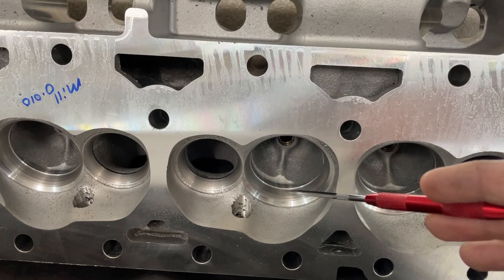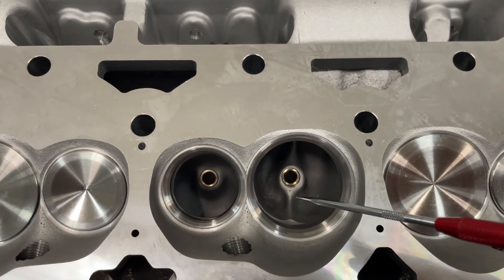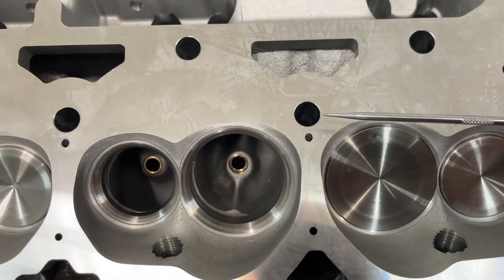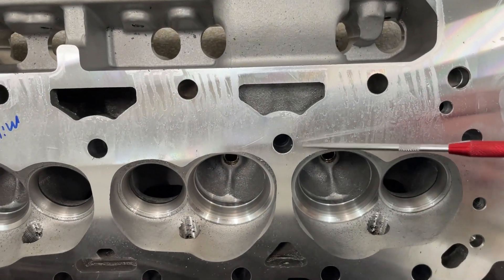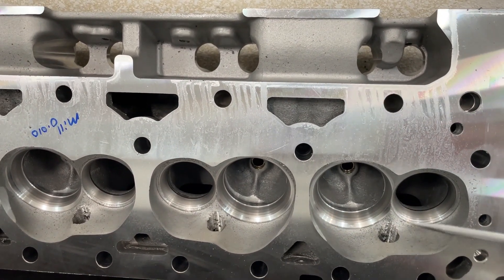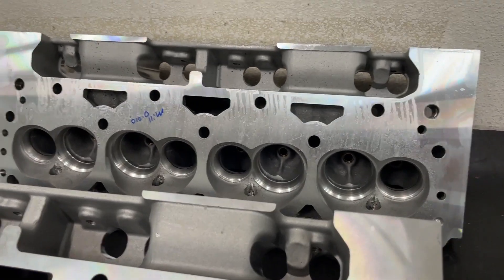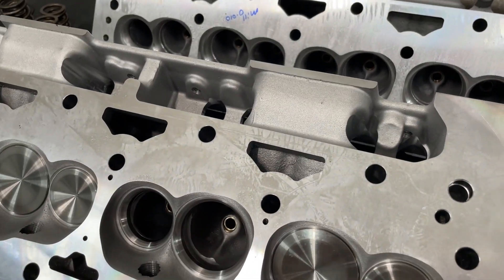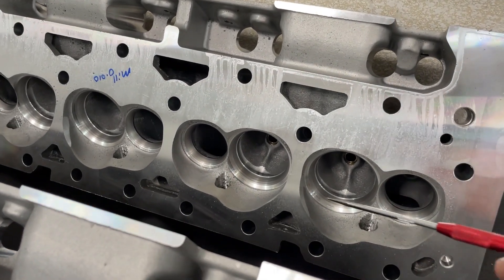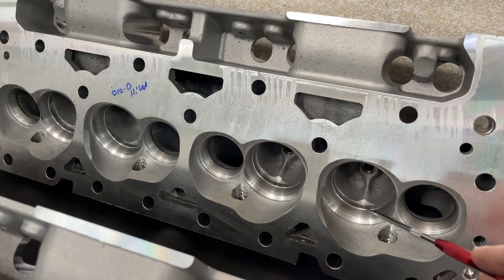I've done a valve job on this one so you can ignore that part. If you look at the port, they're the same — I've done enough of these to know. Some of you might notice steam holes in the AFR but not in this other one; you can actually order them both ways. The Assault heads on my sister's engine have steam holes even though she doesn't need them. The port design and chamber design are exactly the same. I redid the valve job on these — they're getting ready to be ported, that's why they look different.